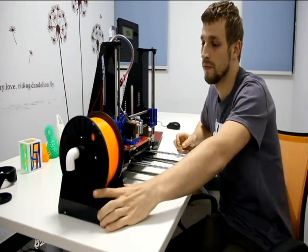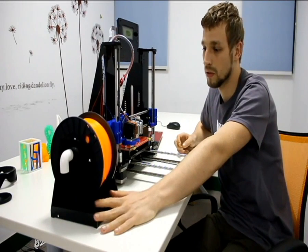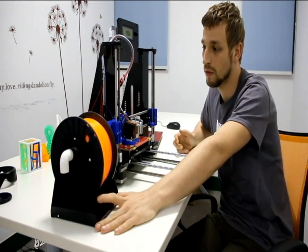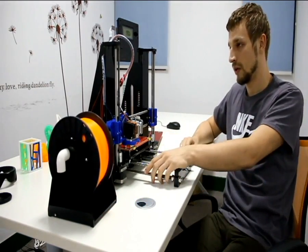Another thing is a filament stand included in the box. You can find it in the box, just assemble it and use it.